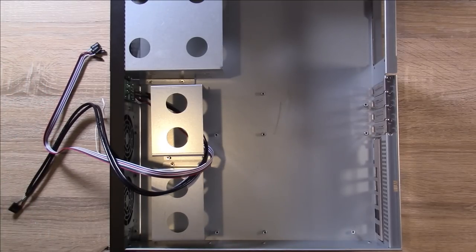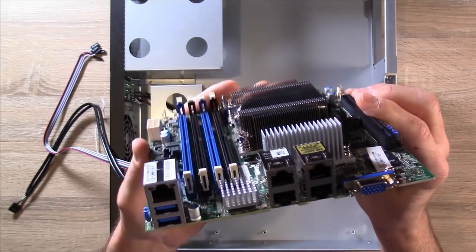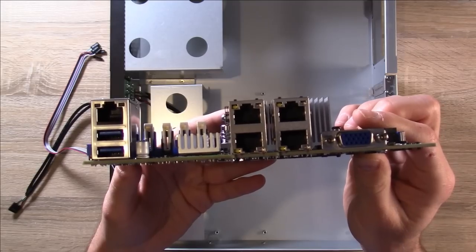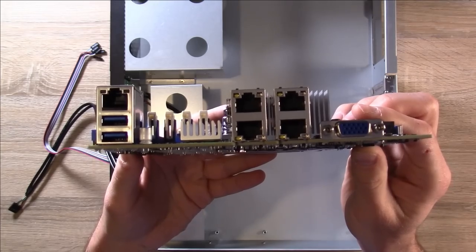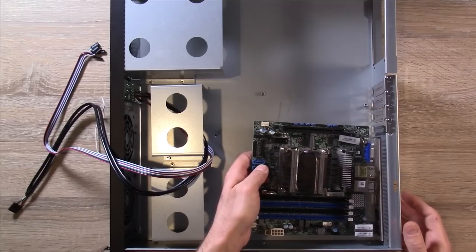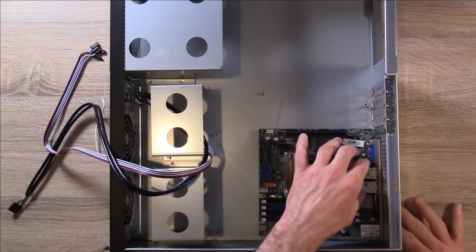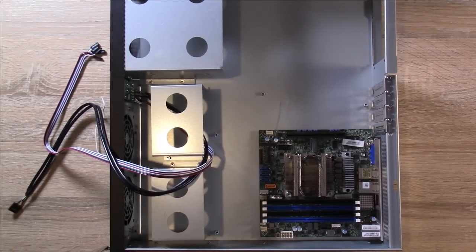Let's take another look at the motherboard before I put it in the case. I want to show you the ports on the back — we have multiple ethernet ports, VGA, USB 3, basically exactly what you'd expect from a server motherboard. The standoffs I need are already on the case itself, so I don't need to do anything there — I should be able to just go ahead and put it in. Make sure it's lined up — and it is. And there we go.